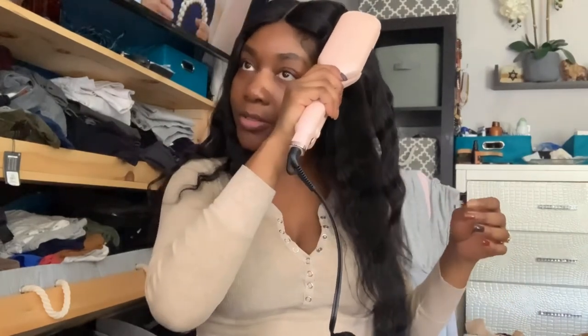Scrunching it up is going to help ensure that the wave completely forms, and when it cools down, the hair will be in the shape that I want it to be.